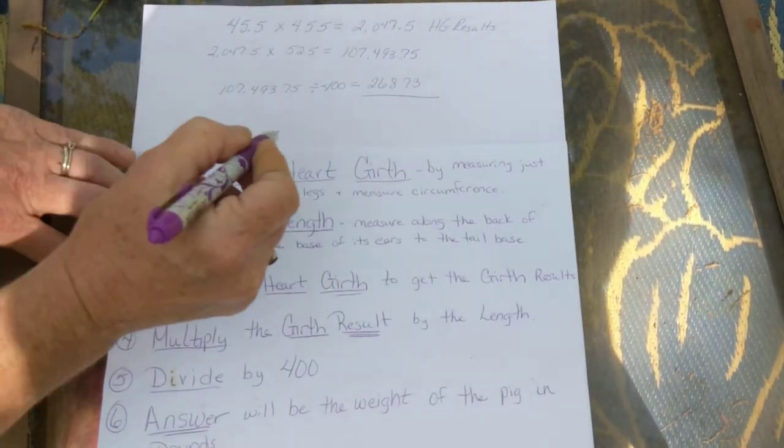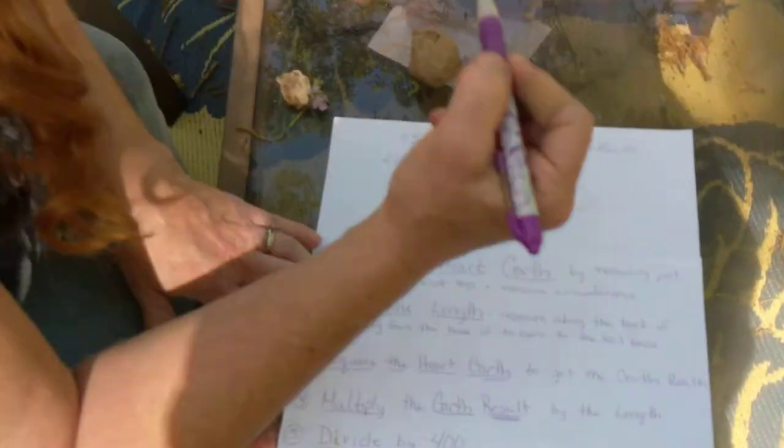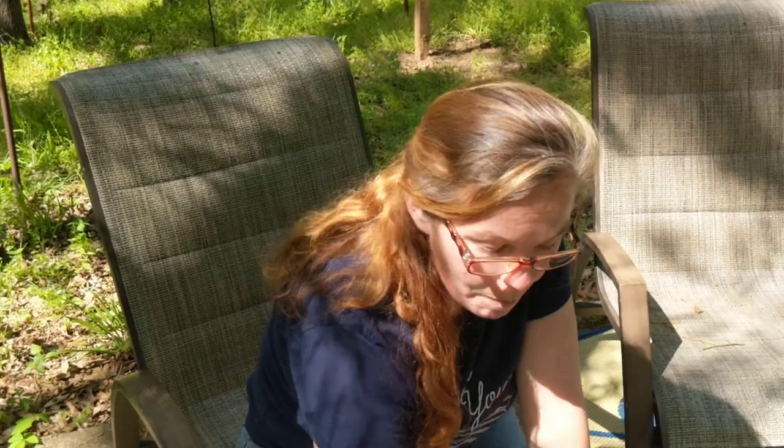So Red Boy is almost 269 pounds and that's perfect. When I called the butcher and asked what the average weight is when pigs come in, he said usually around 250 pounds. You can take them in smaller or bigger depending on how much bacon you want, and the way you assess that is you feel behind their back leg — if you get a lot of meat there, that's good bacon.